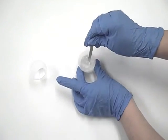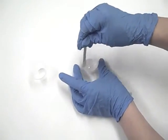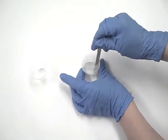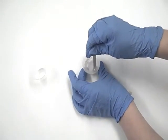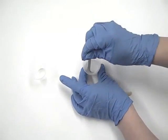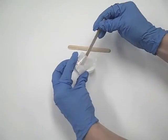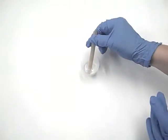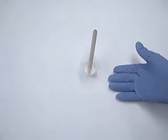For EasyCast to blend properly, it must be mixed in two steps. Use the stir stick to mix this first cup for two minutes, scraping the sides and the bottom of your mixing container regularly. Then pour the contents from the first cup into a second cup and, using a new stir stick, mix the contents of this second cup another full minute.